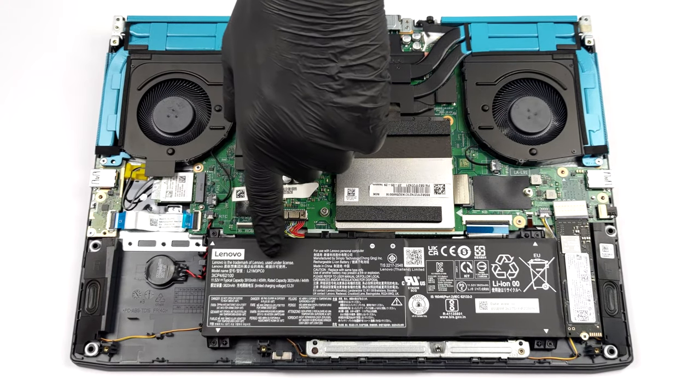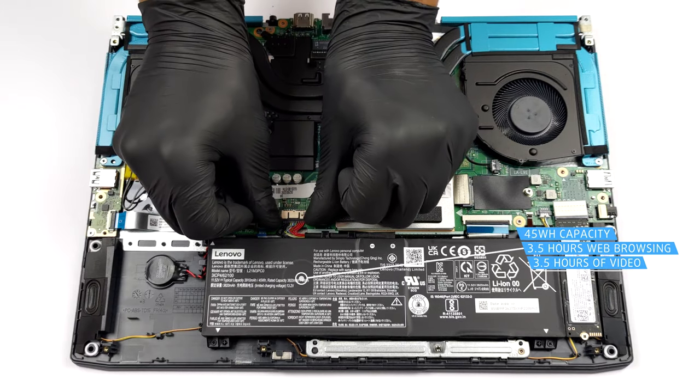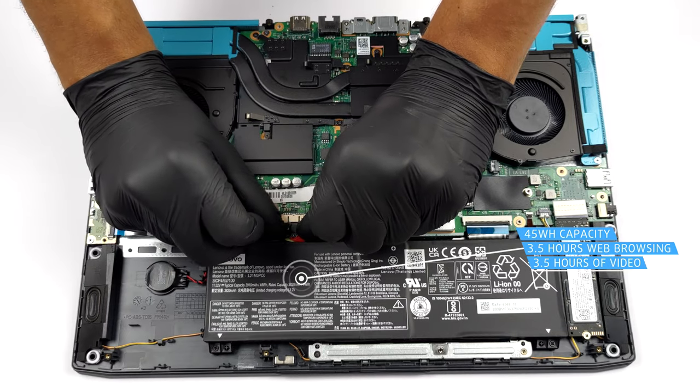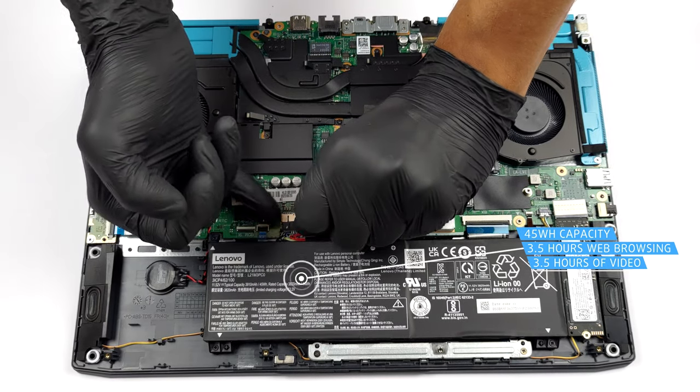Now that we're inside, we see a 45Wh battery pack. It lasts for about 3 hours and 30 minutes of either web browsing or video playback, which is not a great result.